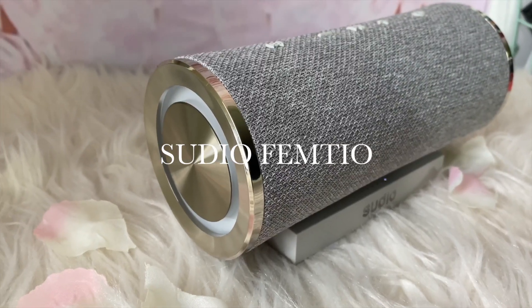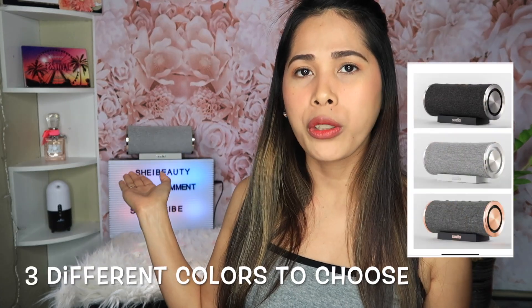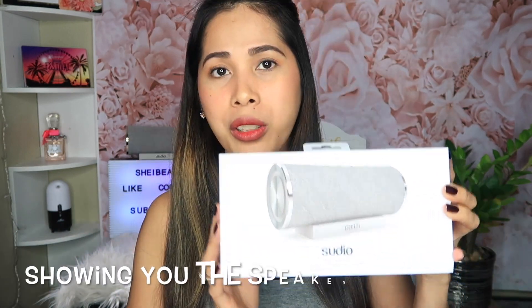Yesterday I tried the speaker. As you can see over here in my background, that's the Studio Femme 2. I got the color silver. That one is so perfect for me when I edit my video and I have like background music going on — gives me the good vibes. This is the box for you guys.